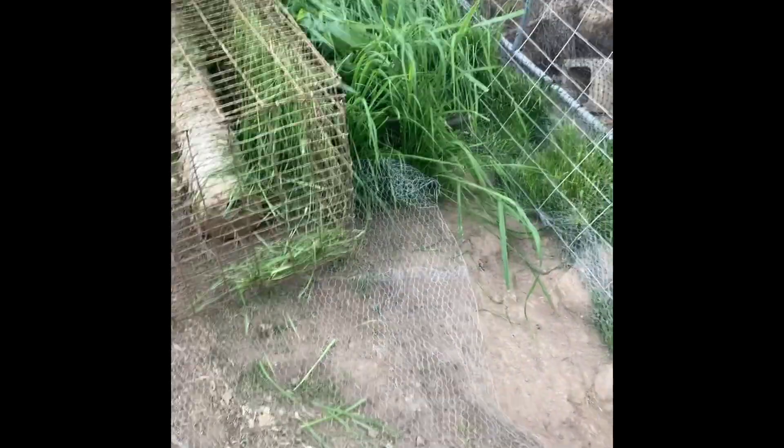Look at what it's like under here — this is all dirt. Isn't that amazing? I'm not going to take them up yet, I just want them to stay there a bit longer. I'm establishing the grass.